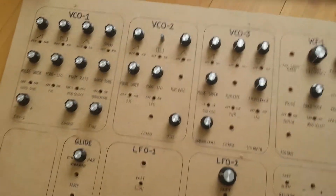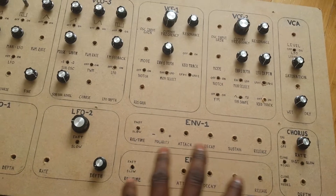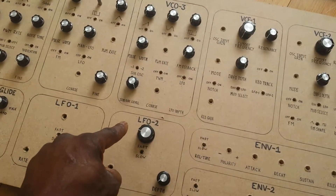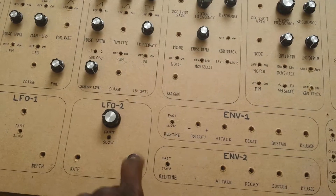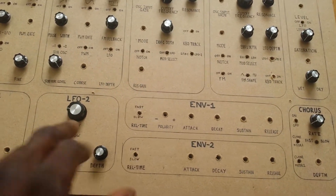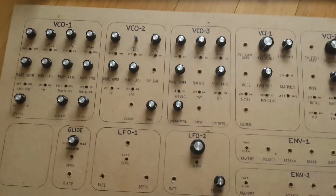It pretty much follows a standard synthesizer format. We have oscillators, filters, and a VCA. Down here we have most of the modulation — vibrato, two LFOs with five different waveforms: ramp up, ramp down, square, triangle, and sine. We'll have toggle switches on these, some going on/off, some up and down, and the envelope generators for modulation. On the end here we have the chorus.